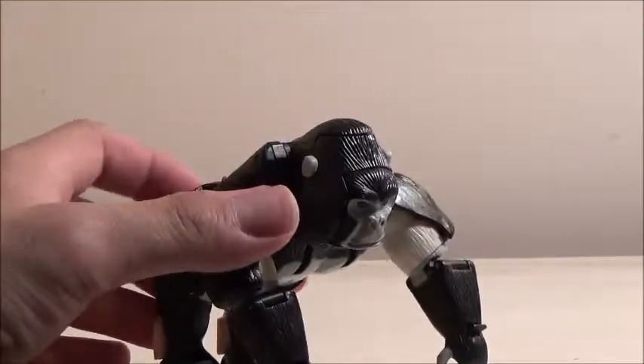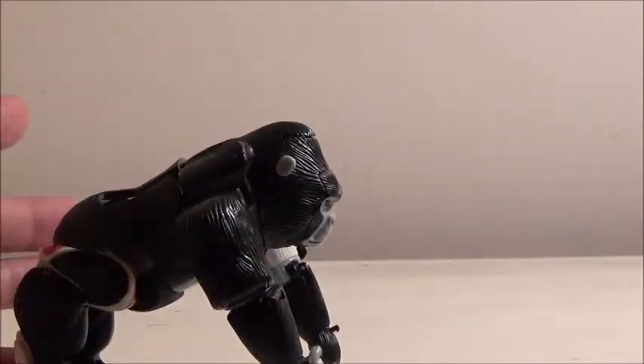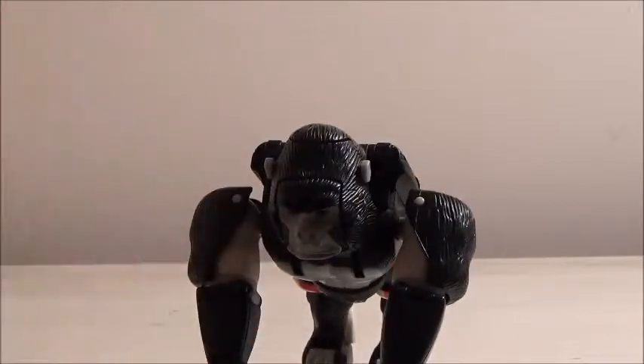And there you have him in his Beast Mode. His Beast Mode is quite impressive, and I really enjoy the design of the toy. I think this mode alone is what makes the Robot Masters version a lot stronger than the Ultra, because it is a lot more accurately scaled compared to the other versions of Primal. And even though I don't have any Beast Wars toys for comparison in this mode right now, it is a really nice scale with the other Maximals.